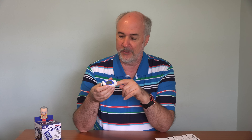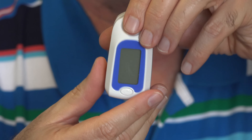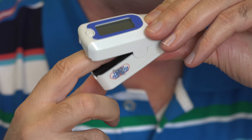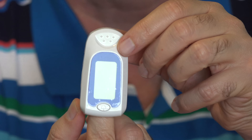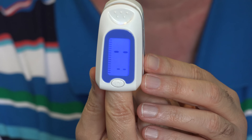Between 80% and 100%, it's 2% accurate. The pulse is also within 2%. The screen briefly lit up when I put the batteries in. I'm going to put the back cover on. A nice thing with this is it shuts off automatically — once you've pulled your finger out, after 8 seconds of there being no finger, it will just shut itself off. The power button to turn it on is right here. Let me zoom in and let's take our first measurement.